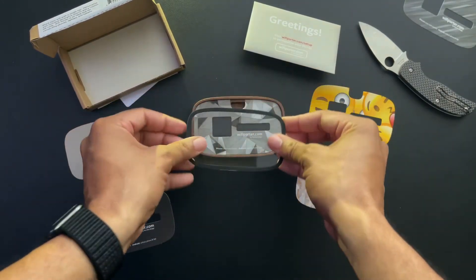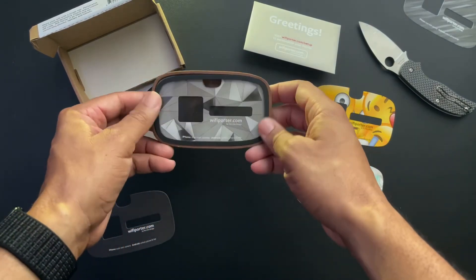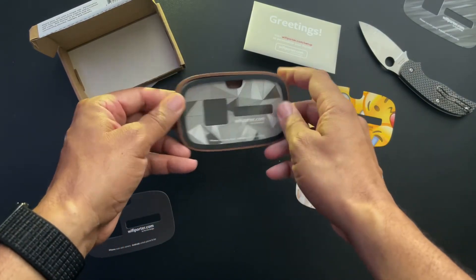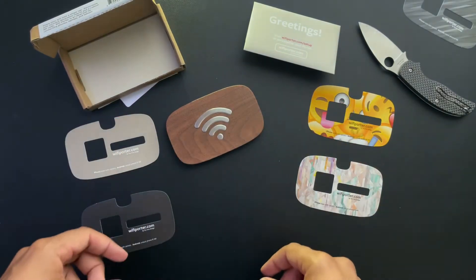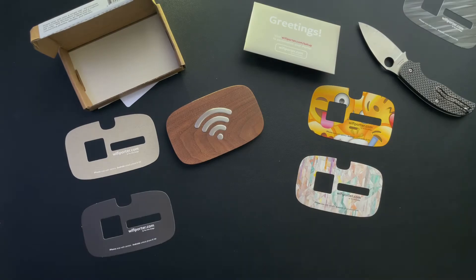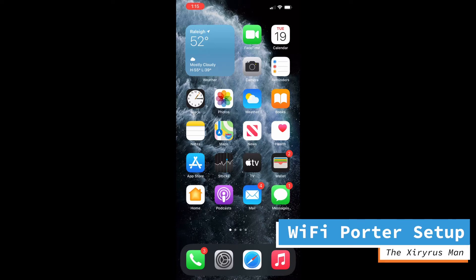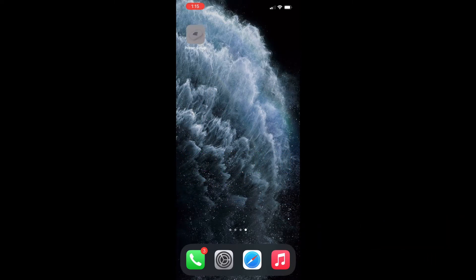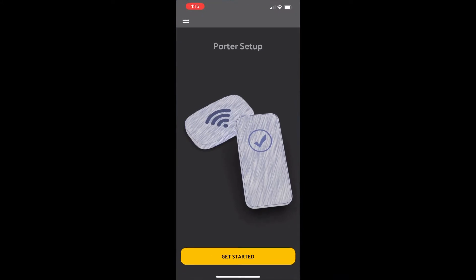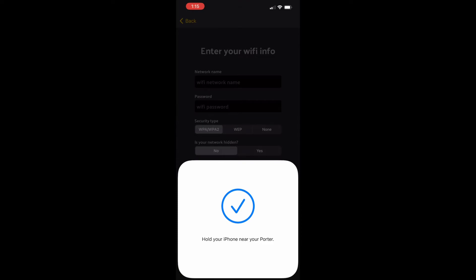Once you've set the Porter up, you can go onto your computer or phone and print out the QR code and password, then just slide it into the back. You're going to need an app to program your Porter and set up the Wi-Fi network you want to use with it. Go to the App Store or Google Play Store and download the Wi-Fi Porter app.